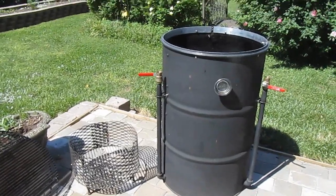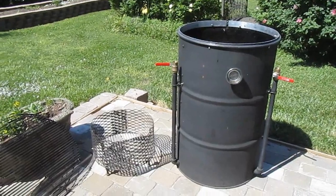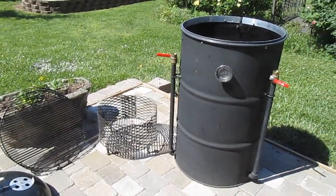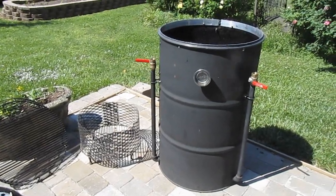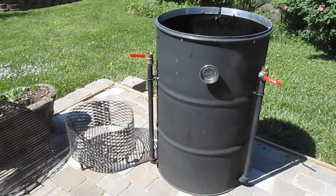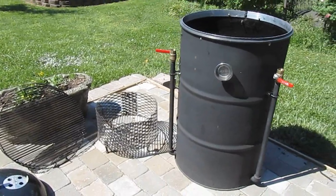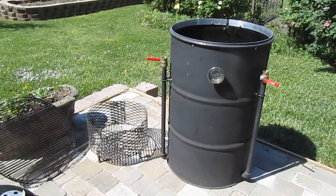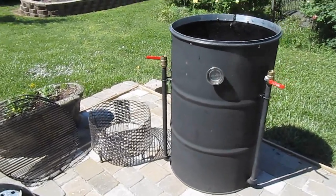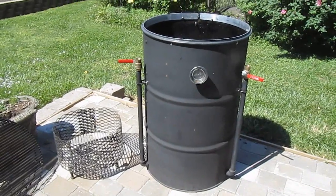Last time, on our last episode, we did some cooks with the Weber Smoky Mountain 18½-inch bullet smoker. And what this is, in comparison to that, is just really a lot larger version of the same type of smoker. My Weber Smoky Mountain is an 18½-inch, and Weber also makes a 22½-inch version of the same smoker, which in reality is very close to what we have built here.